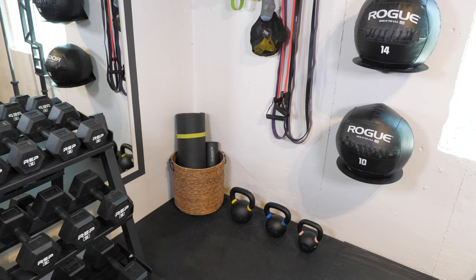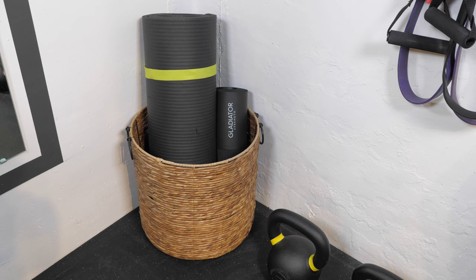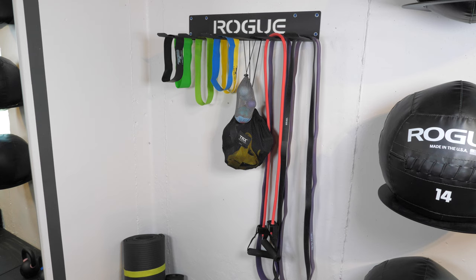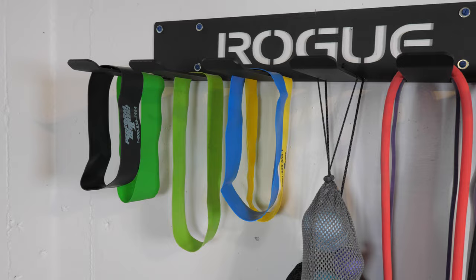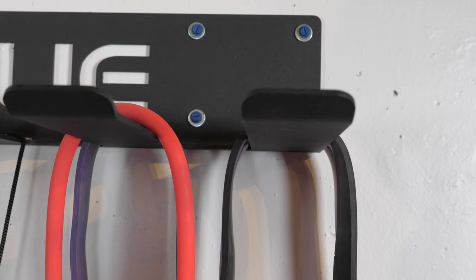Our smaller equipment is stored in this back corner. I brought in a little basket to hold a yoga mat and a foam pad that goes around the barbell if we need it. We have all sorts of different bands, straps, and our TRX suspension trainer on this hanger from Rogue Fitness so we can grab them easily. Since the walls down here are concrete we use concrete screws and a hammer drill to attach the hanger and other accessories to the wall.